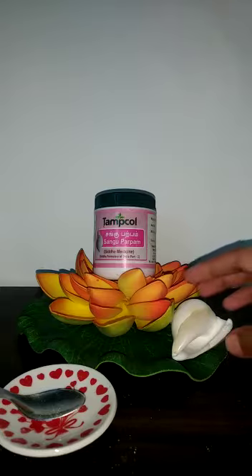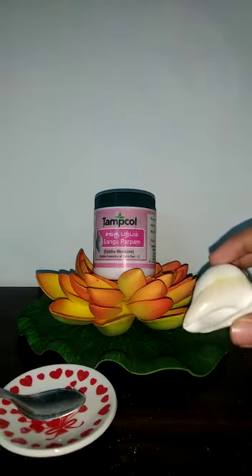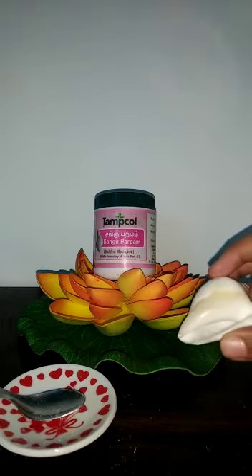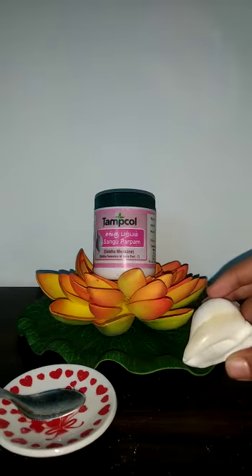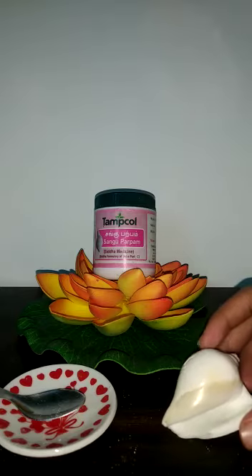This Sangha Parpam is made from the conch shell, also known as shell. The shell is coated with the Ahay tamarai leaf paste. Ahay tamarai is known in English as water hyacinth, with the botanical name Pistea stratoids. By following some Siddha procedures, the Sangha Parpam is made.